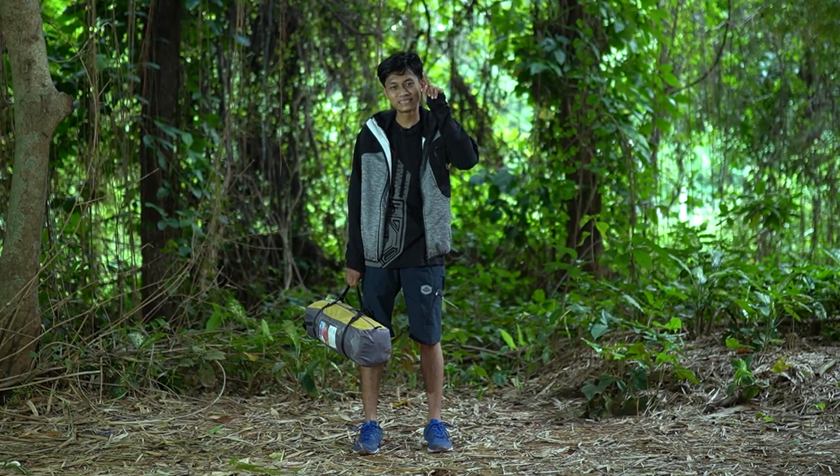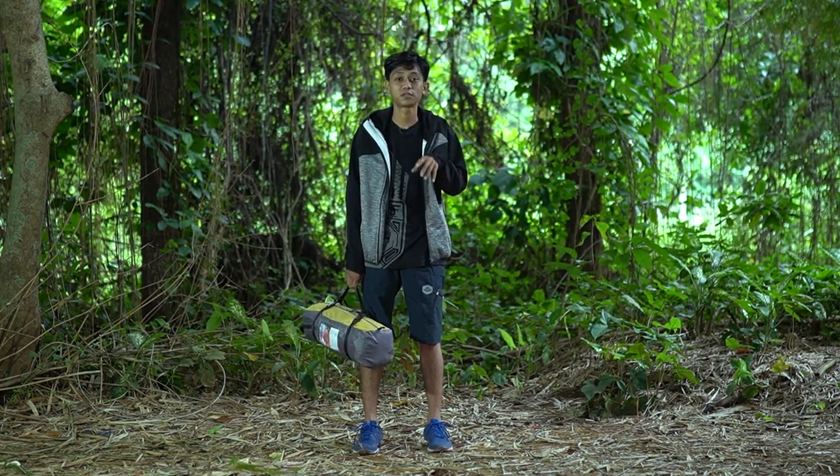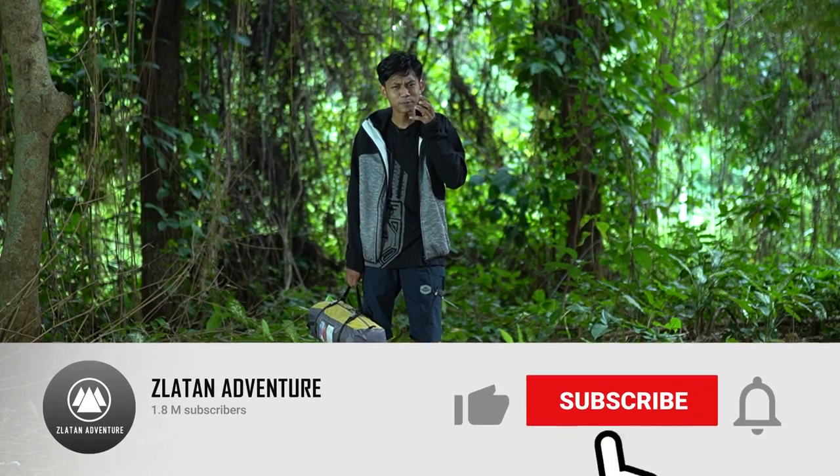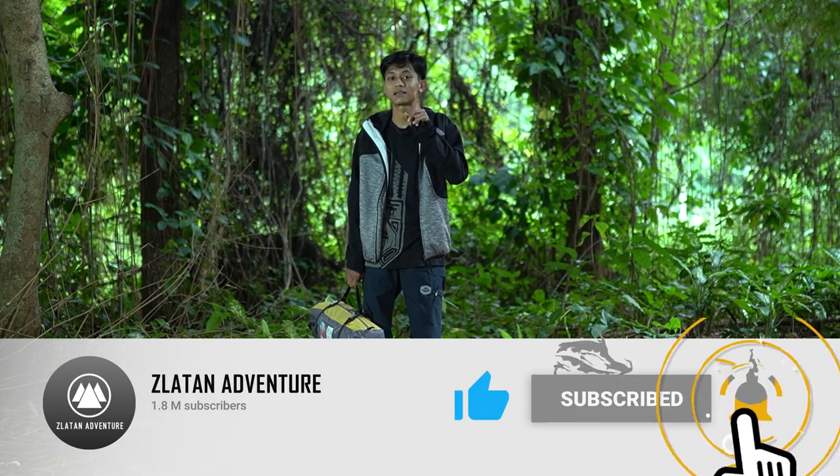Hi guys, welcome back to Jelatan Adventure. Seperti biasa, setiap minggunya kalian akan mendapatkan notifikasi dari channel ini, karena setiap minggunya kita akan terus mengupdate barang-barang terbaru yang ada di Toko Jelatan Adventure.